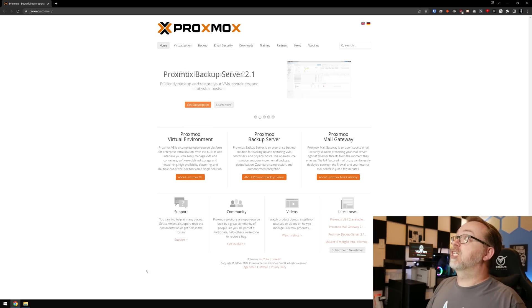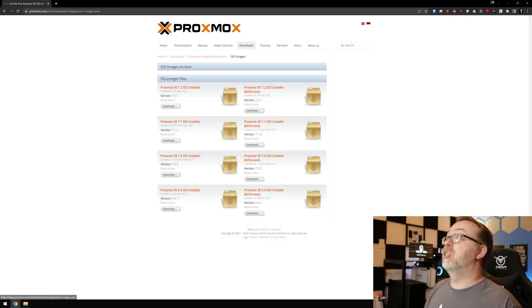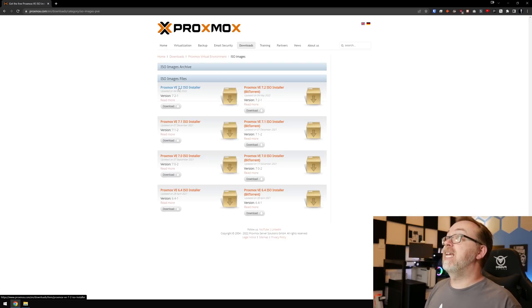So here we are on Proxmox.com. We can come over to Downloads, and right here is the virtual environment system I'm going to be using for this series. I'm going to go to ISO Images, and then right here — Proxmox VE 7.2 ISO Installer. Just click Download. It'll download to your system, and then once it's downloaded we can move on to the next step.